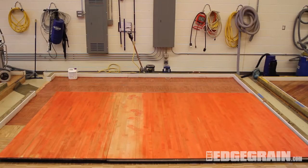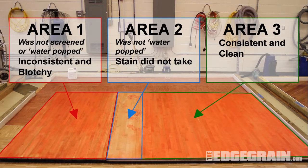Let the stained area dry overnight. When looking at the three areas, notice that the section that was properly sanded, screened, and water popped accepted the stain clean and consistently.